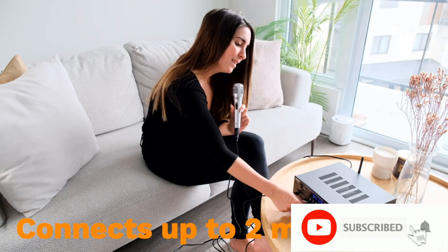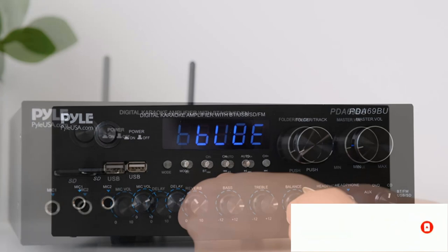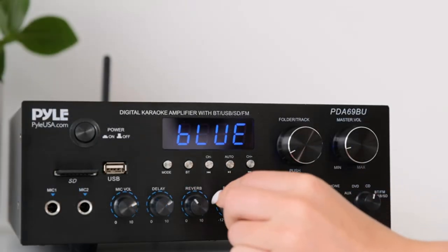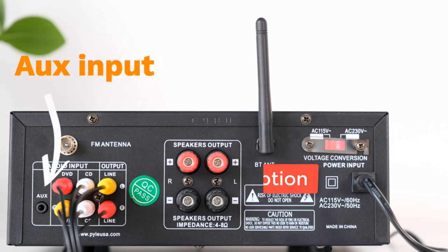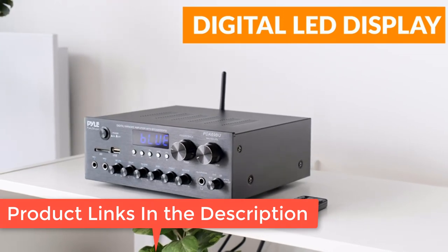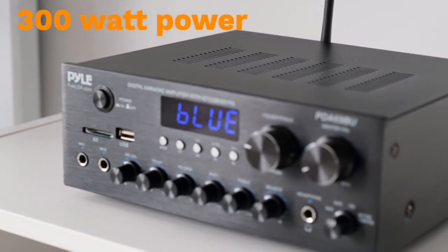Features combo screw-type banana plug speaker output. Bluetooth connectivity — the professional indoor stereo receiver is equipped with Bluetooth wireless music streaming with 45-plus foot wireless range, working with today's latest devices including smartphones, iPad, iPhone, and computers with hassle-free receiver pairing.